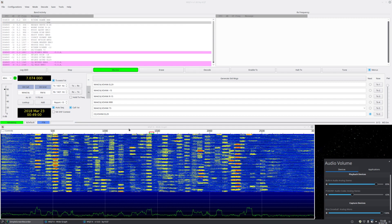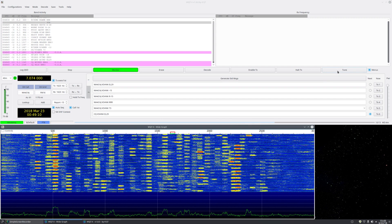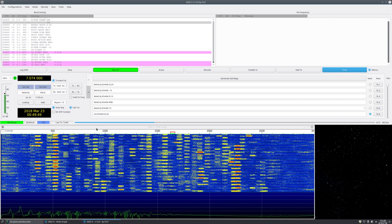For transmit, find a blank spot on the band. Go to tune — make sure your antenna is tuned at this point. Watch the ALC meter on the radio, which we set up earlier. Bring the transmit level up until you see a little ALC, then bring it just below where the ALC goes completely off the meter. Note that value — in this case it's 44% — it may be different on your setup. Turn off tune and you're ready to go.